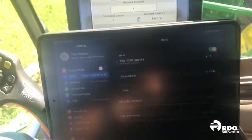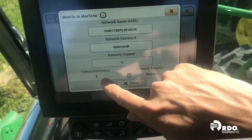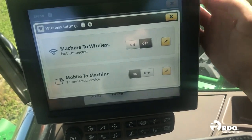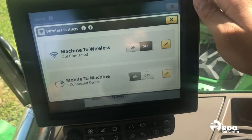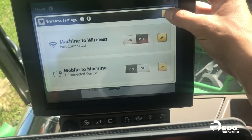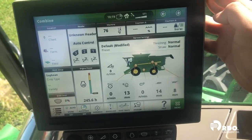Now that our iPad is connected to the machine, you'll notice here in the bottom corner it says connected device is one. If we exit out of this screen it will also say it here — one connected device. So that confirms that we are connected to the machine network. We can close out of those screens and everything else will be done from the iPad.